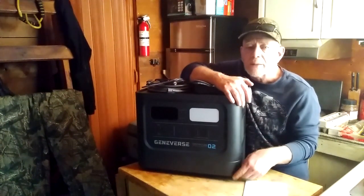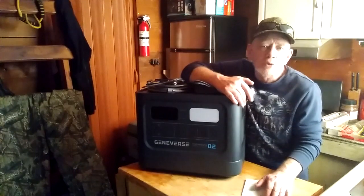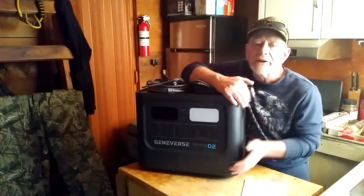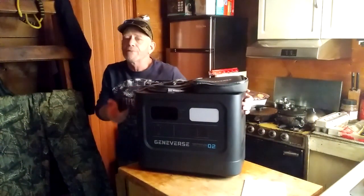When we say life cycles, that means recharging it empty to full before you notice any significant difference in capacity. For most people that's going to be anywhere from 8 to 10 years before you see any decline in capacity on a battery like this. And like I said, this has a very large inverter — 2,200 watts with a 4,400-watt peak.